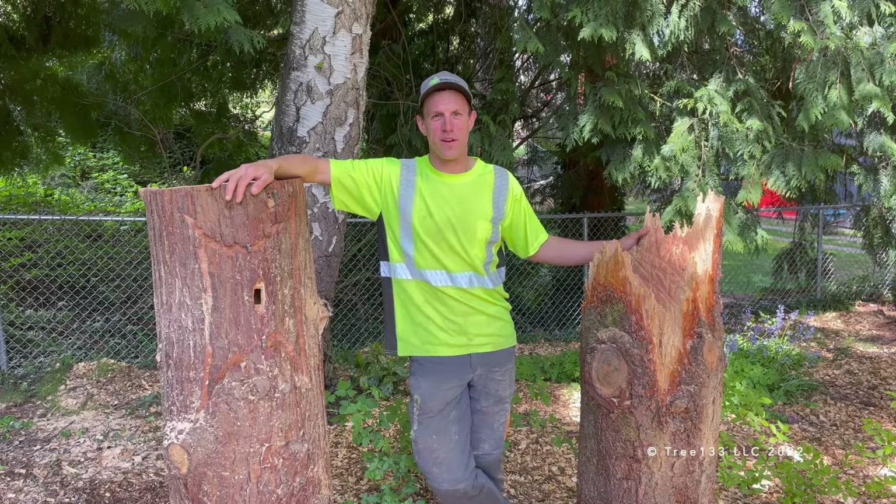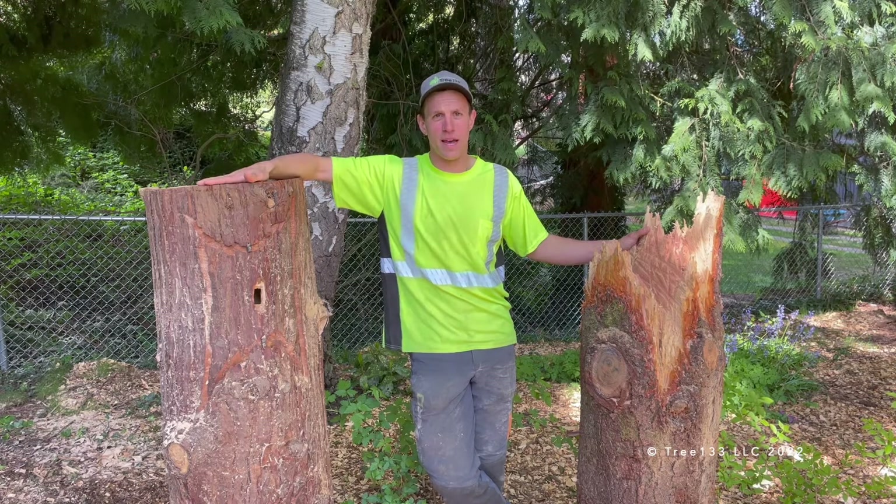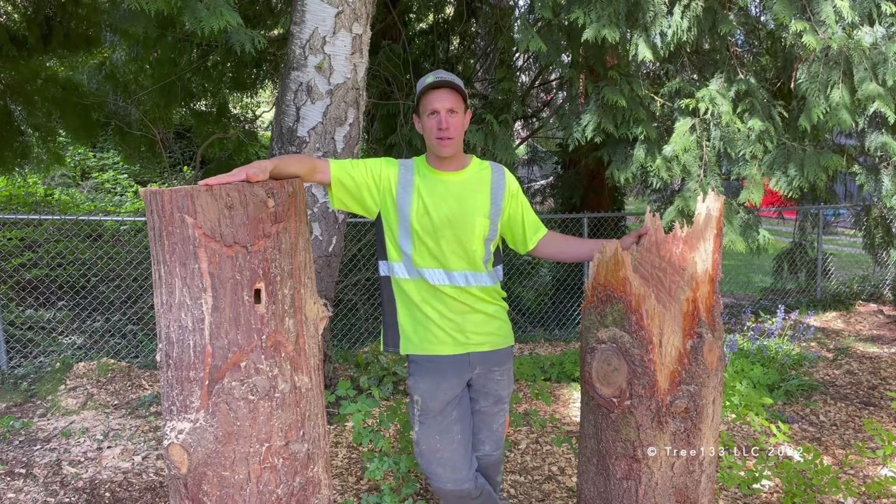Hey, good afternoon, everybody. It's Karsten Forster with Tree 133. I'm here to talk to you today about wildlife habitat in the context of the urban forest.